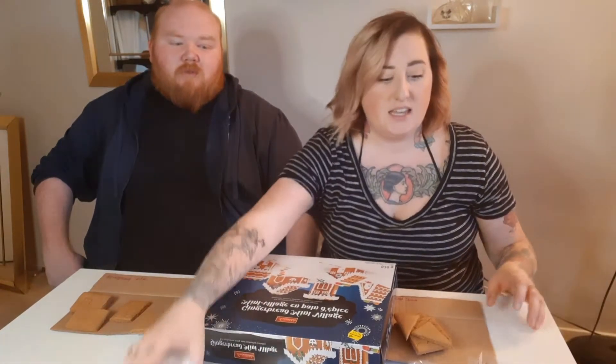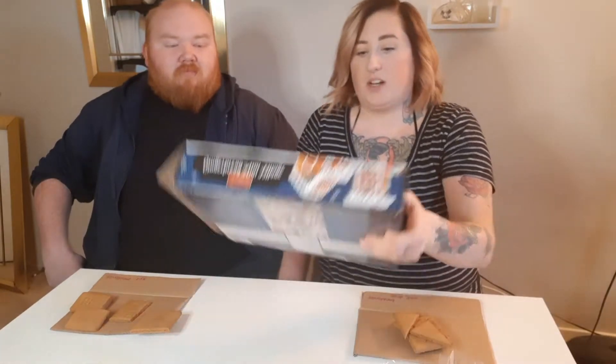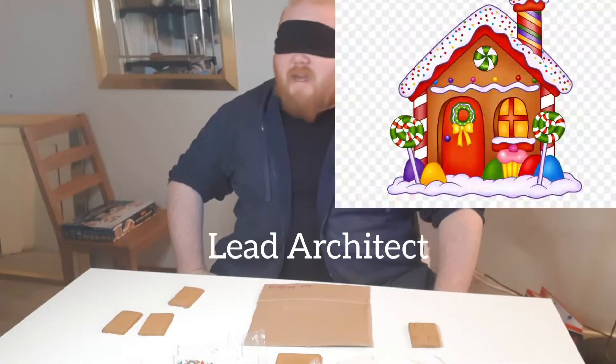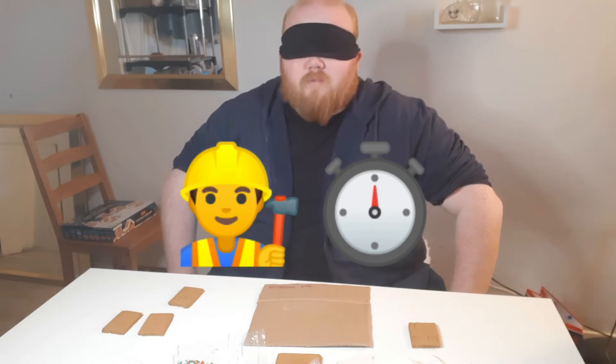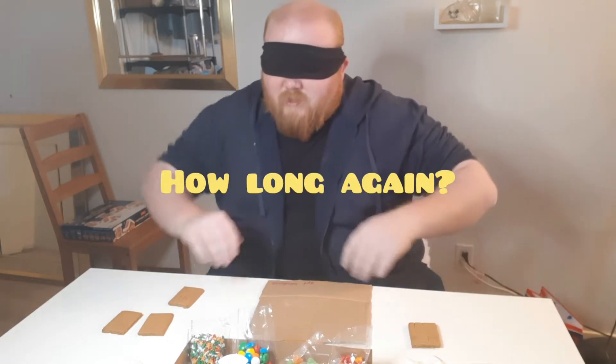Are you excited? I am indeed. We have our icing, we have all our little treats to put on it, and we are attempting to make this village — very poorly, unfortunately. Yeah, unfortunately. We start making a house. Ten minutes to make this mini gingerbread house and go ahead. Ten minutes.